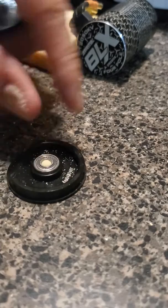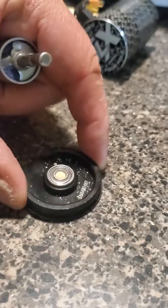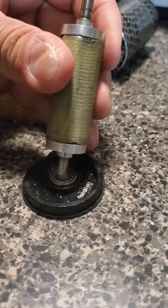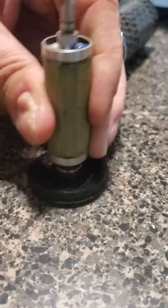You can see it is already starting to move. Once it starts moving, it's pretty much downhill from there.